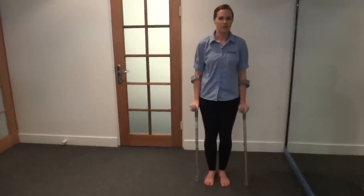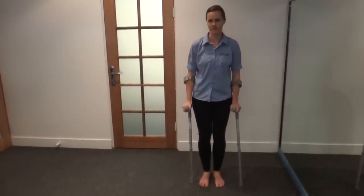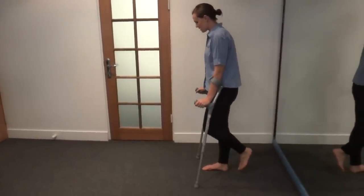I'm going to demonstrate how to use crutches when you have a non-weight bearing foot on even ground. My left hand side is going to be my non-weight bearing foot.